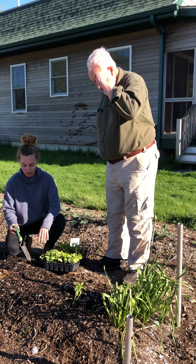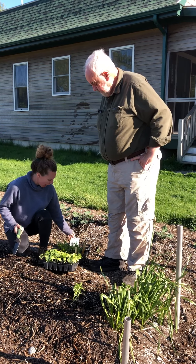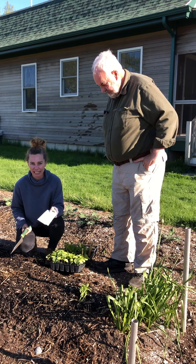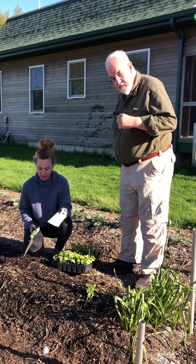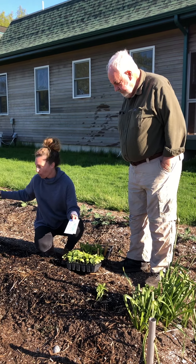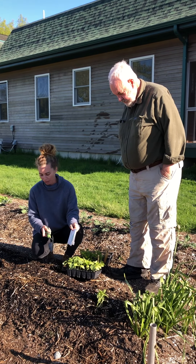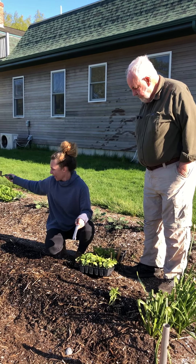Today we'll plant about half a dozen cucumber seedlings, and at the same time we'll plant from seed. Then in three weeks I'll plant more seed again, so this row will have a succession of cucumbers growing in it — all different heights from tall here, mid, and late season.